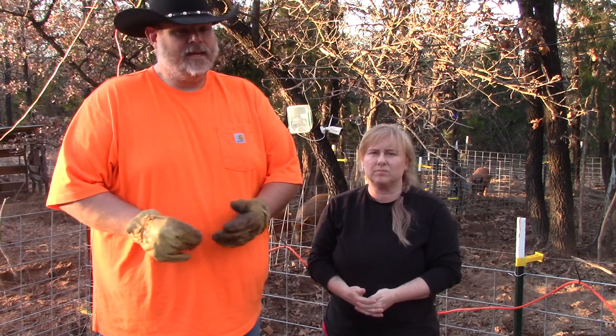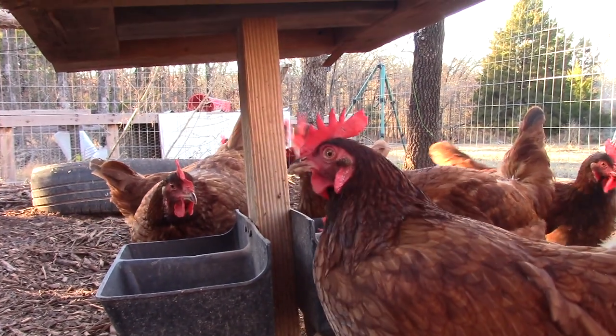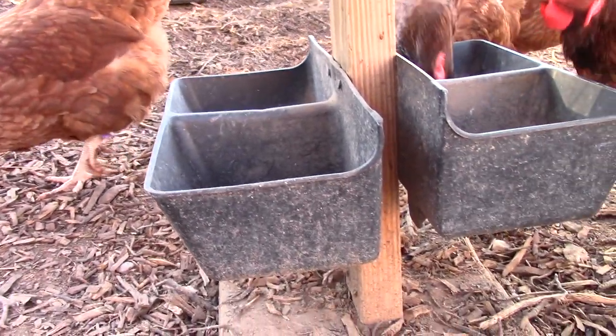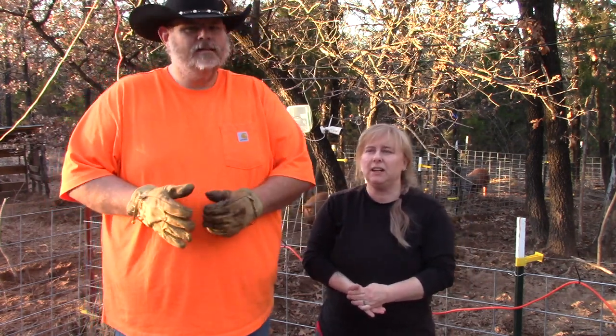Please remember to like the video, subscribe, and ring that notification bell so you know whenever we upload a new video. Thanks for joining us here on the homestead today. And thank you, Leah, for showing us her mineral program that she does for our chickens — it helps make the best eggs possible. It's been a bit of a learning process, and keeping up on it is sometimes the hard part. But definitely keeping up with the oyster shell and the grit is very important. It's just a weekly chore.